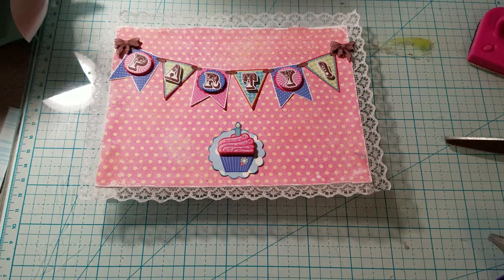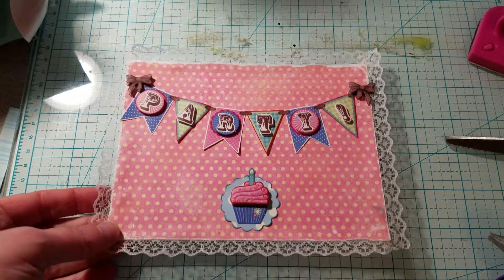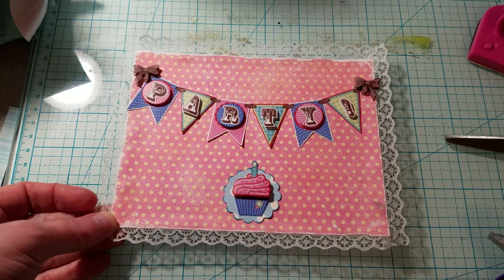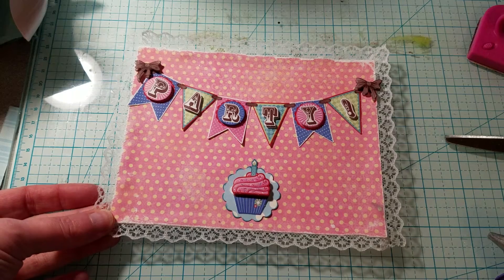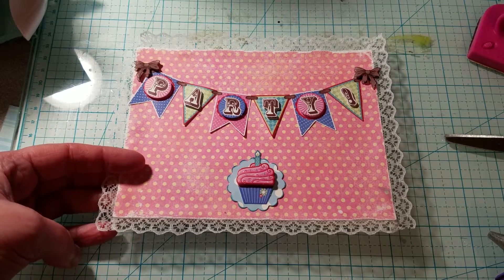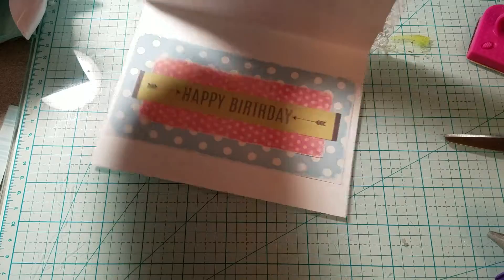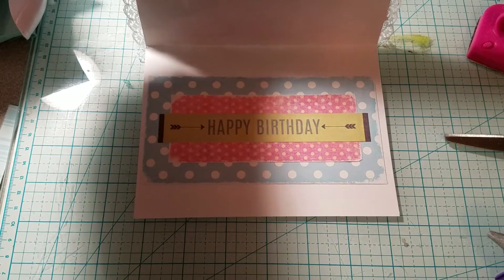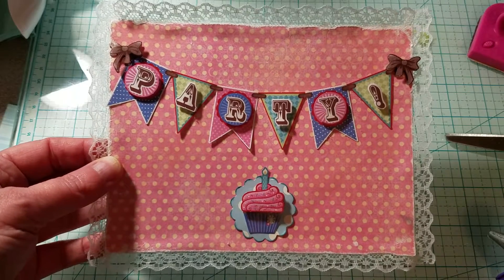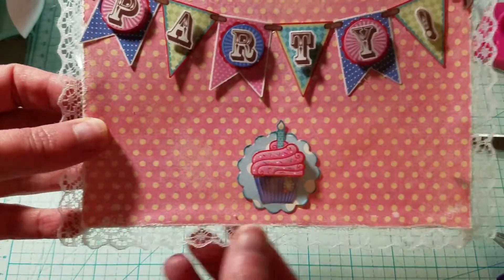Hi everyone, it's Tani with Southern Angels Boutique. I wanted to share this birthday card I made. I won't say who it's for in case they may be watching. Here's what the inside looks like and here's the front of it. I just put some lace around it.